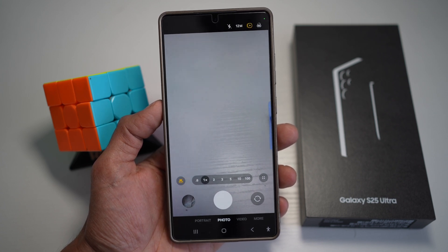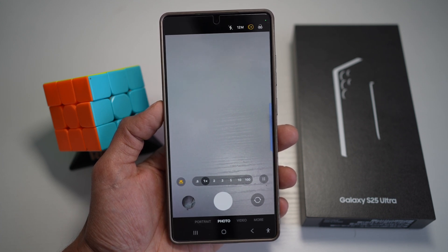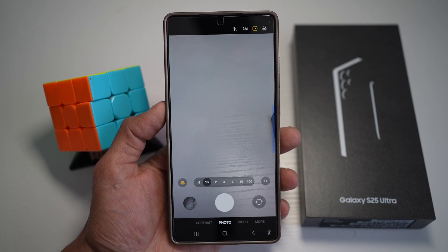So on your Samsung S25 Ultra, when shooting close-up or macro photos, the Focus Enhancer automatically kicks in to sharpen the edges and enhances fine details. So let me show you how to use this Focus Enhancer for sharper images.